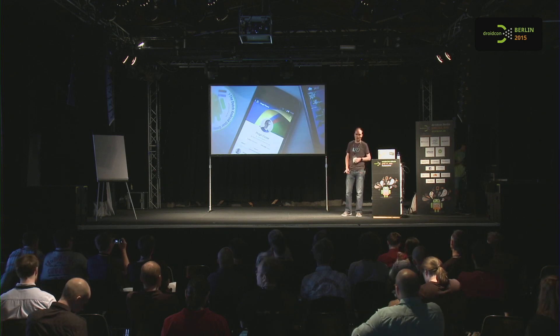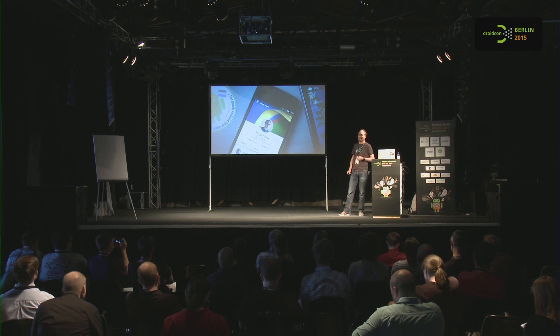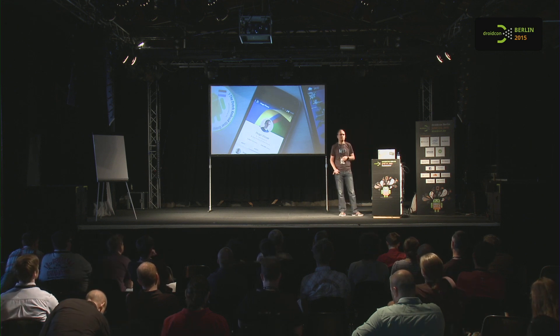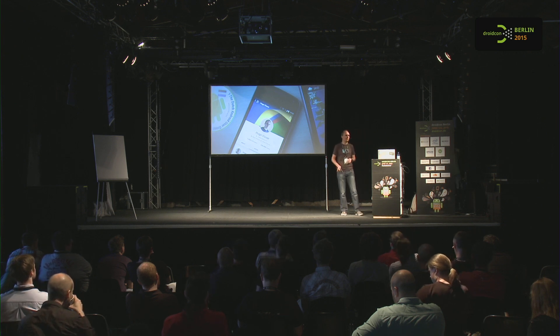Hi, my name is Hugo. I run my own little company called Little Robots. I'm also a GDE, a Google Developer Expert for Android, and I'm one of the leads of the Dutch Android user group in the Netherlands.